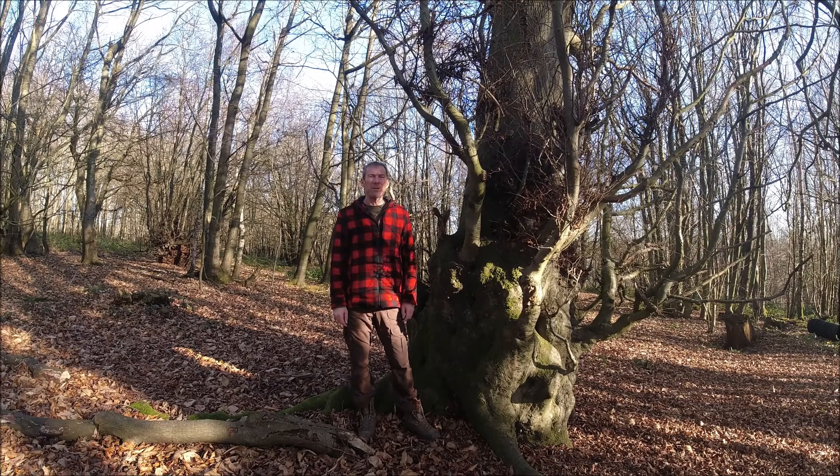Hello, this is Gary at Jack Raven Bushcraft. Thank you for watching our video. This week I'm going to show you how to distinguish beech and hornbeam from their buds.